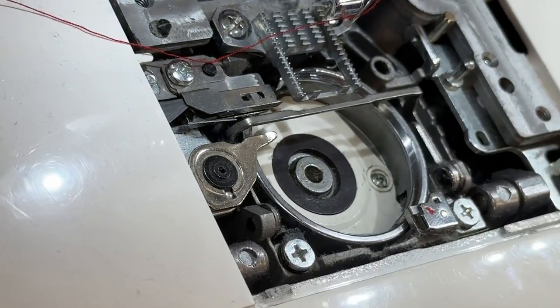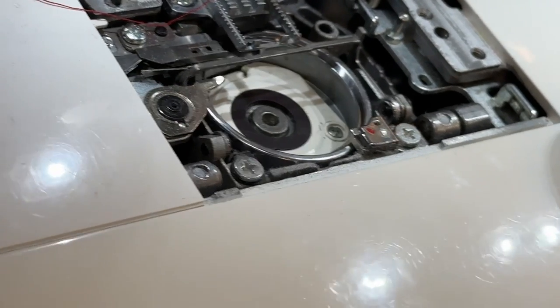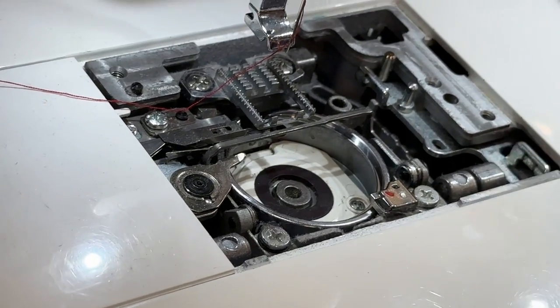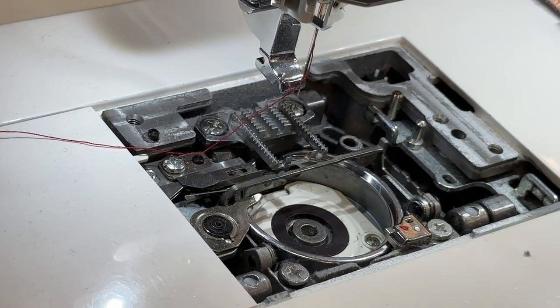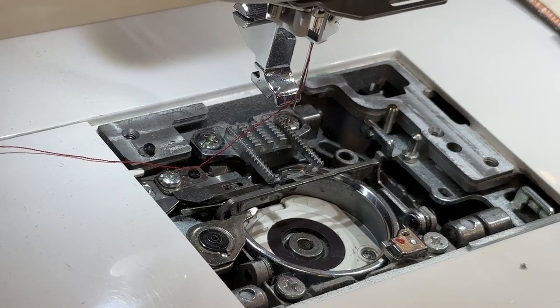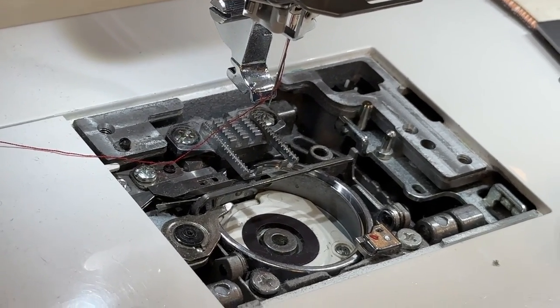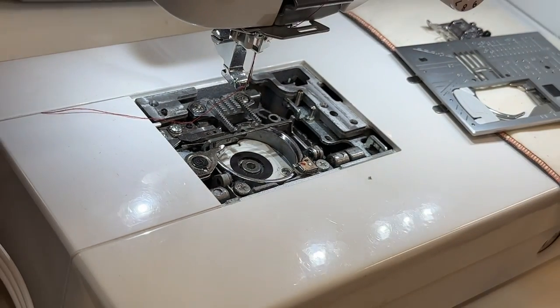I've had machines come in that haven't been maintained in a while — the stitch quality is terrible, it's globbing up all the time. There was enough lint in here that you could put it in the top of an aspirin bottle — it was just solid. The threads couldn't pass underneath there, so it's important. The lint comes from your thread and some of your fabric.